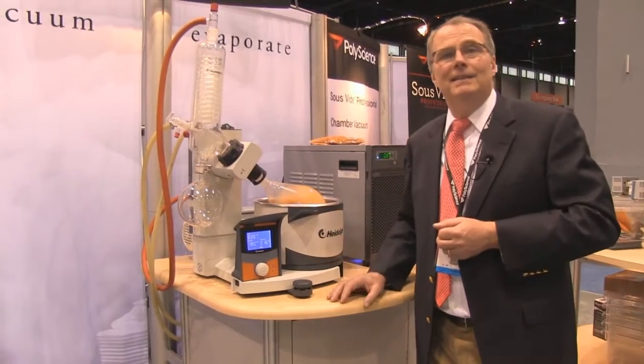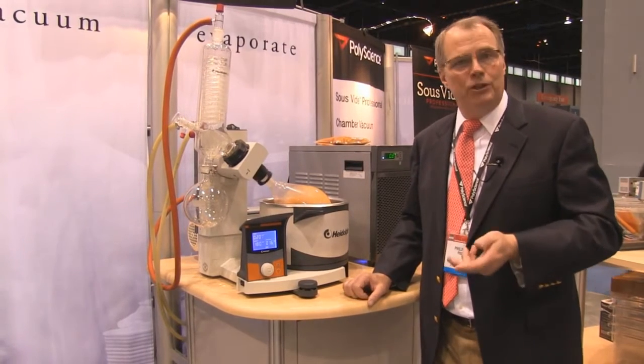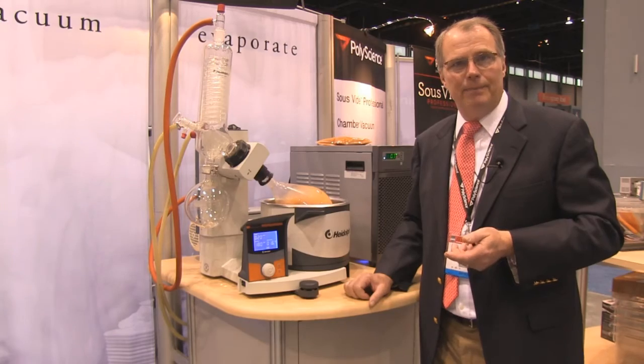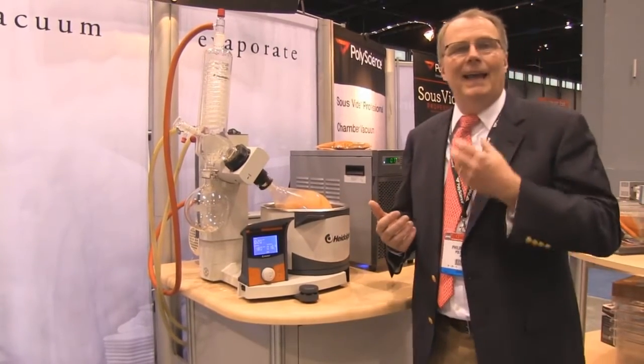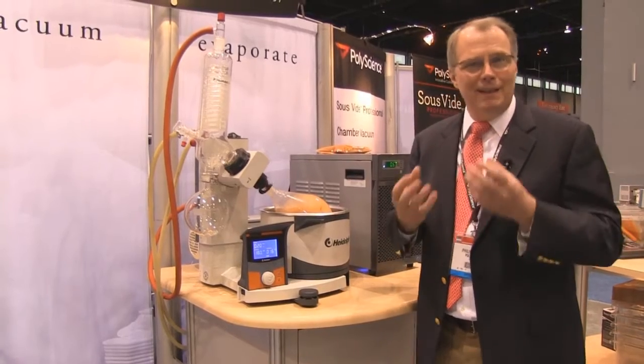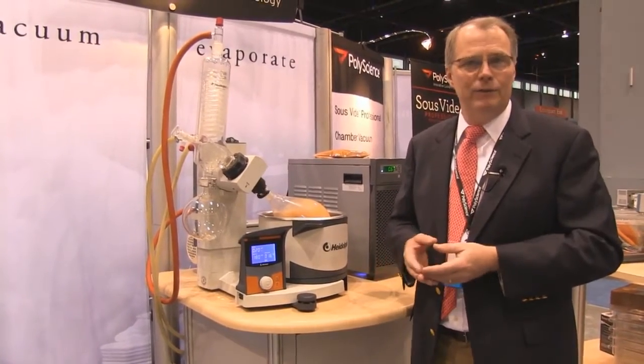This is the PolyScience Rotary Vacuum Evaporator Low-Temperature Distillation System. With this, you can distill products at very low temperatures, therefore retaining the very bright, volatile flavors.